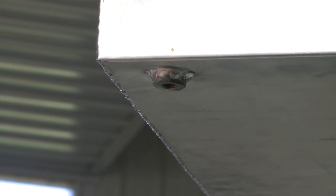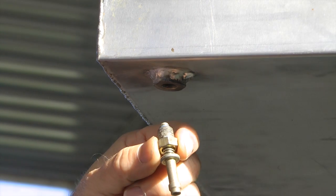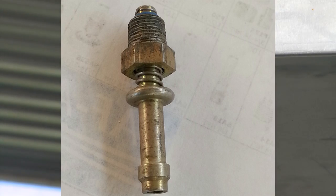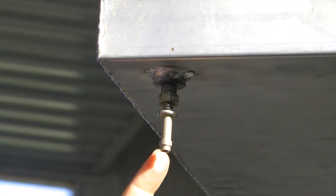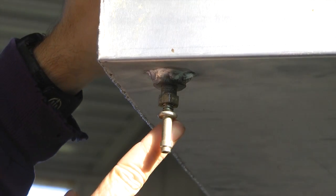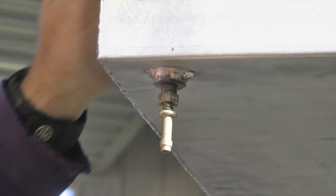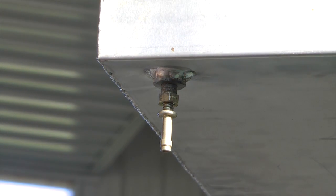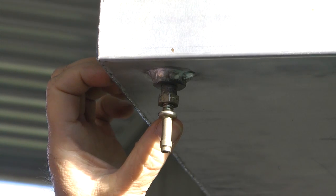Another option for the push-to-drain is this valve with a rubber hose barb on the end. This has the added feature that with a hose attached, when you go to drain you still have to push, but then you can direct the fuel through a hose — it's not quite as messy. But again, you can't drain the entire tank unless you stand here and hold it continuously.